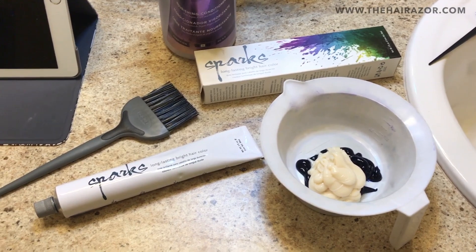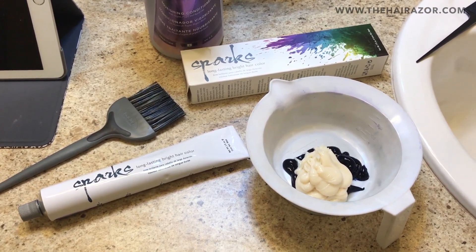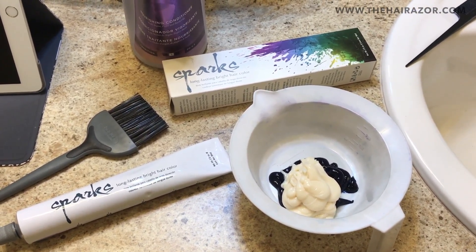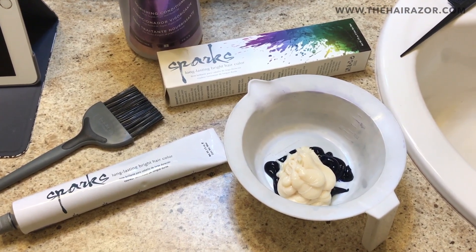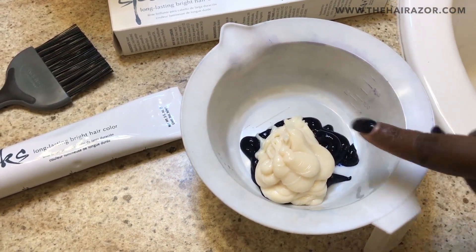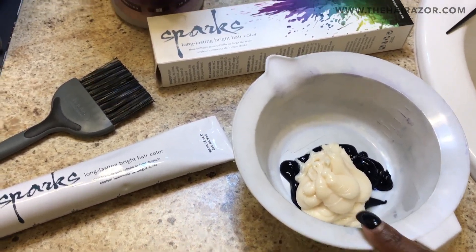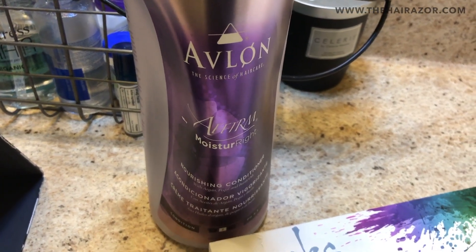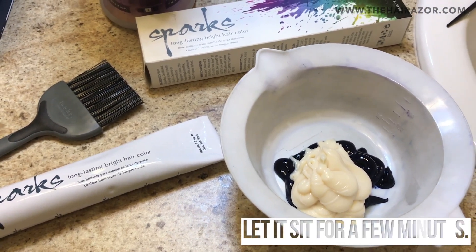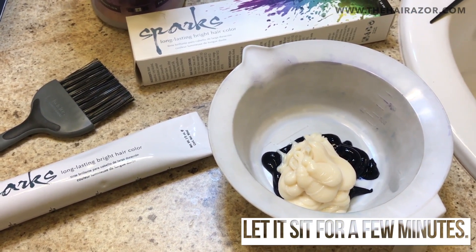So I use Spark Electric Blue and it is a semi-permanent color. What I do in between my full process application when I shampoo and condition my hair, I will put the Spark Electric Blue — which is that right there — I will add it with my favorite conditioner, and right now I am using the Avalon Affirm Nourishing Conditioner. I mix it together, apply it to my hair, rinse it out, and that's it.